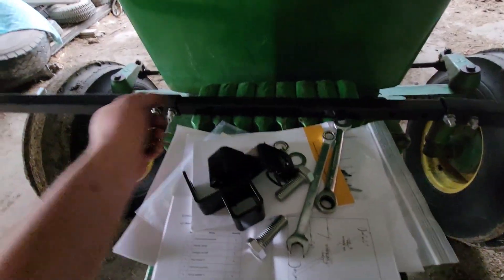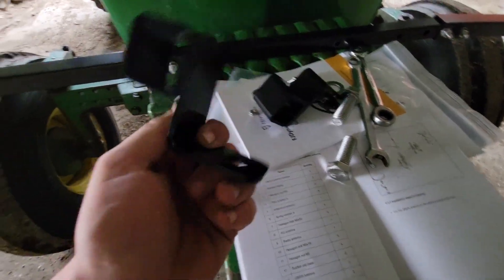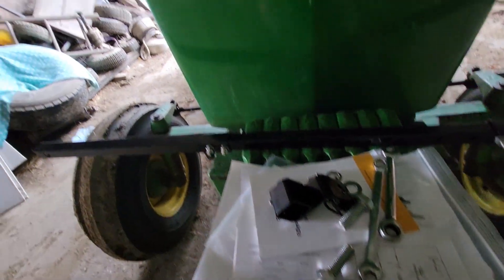I already got this bar put together. It's three pieces — you slide it together and put four bolts in. And then we're going to slide these brackets over it, which will actually go onto the two holes on the cab roof. I'll just bolt them down with that.